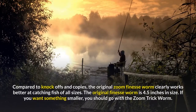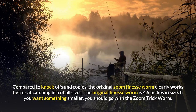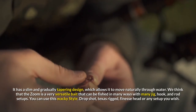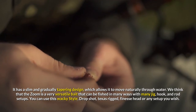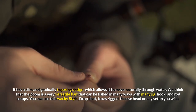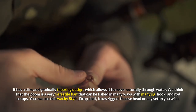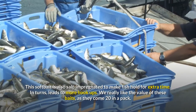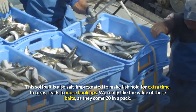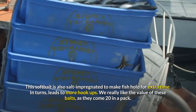Compared to knockoffs and copies, the original Zoom Finesse Worm clearly works better at catching fish of all sizes. The original Finesse Worm is 4.5 inches in size. If you want something smaller, you should go with the Zoom Trick Worm. It has a slim and gradually tapering design, which allows it to move naturally through water. The Zoom is a very versatile bait that can be fished in many ways with many jig, hook, and rod setups. You can use this wacky style, drop shot, Texas rigged, finesse head or any setup you wish. This soft bait is also salt impregnated to make fish hold for extra time, which leads to more hookups.